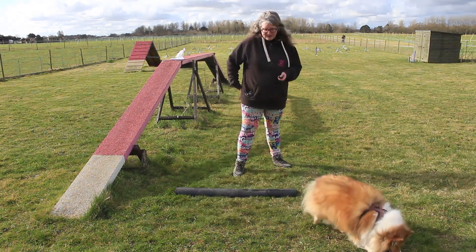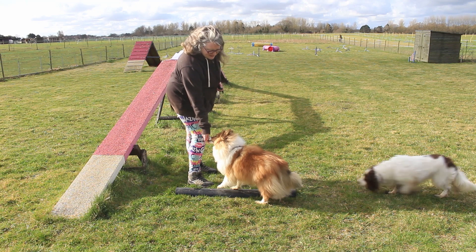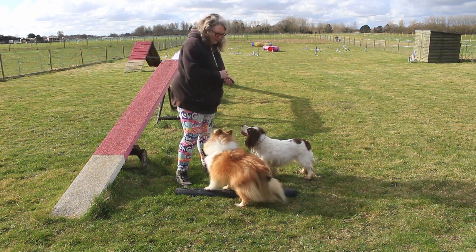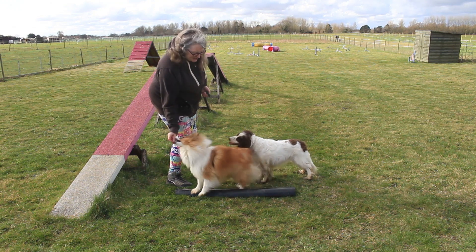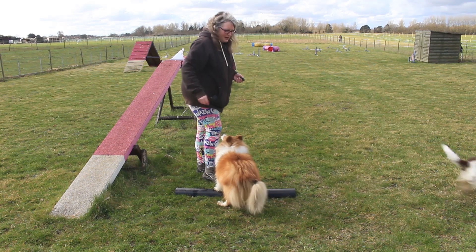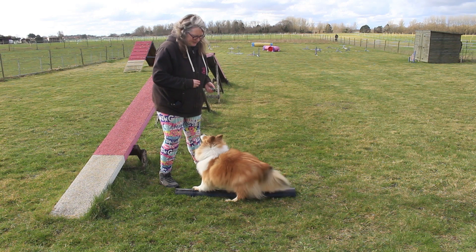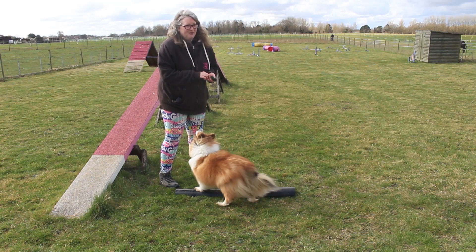When you're capturing behaviour, it's interesting what they offer. She was putting her paws either side of the piece of guttering while she stood — very poor timing there, I treated before I clicked. There's no particular purpose to that; I'm just capturing because it looks fun.